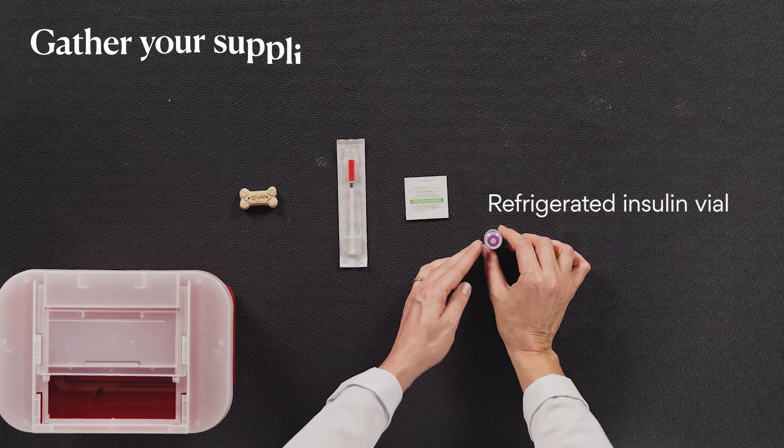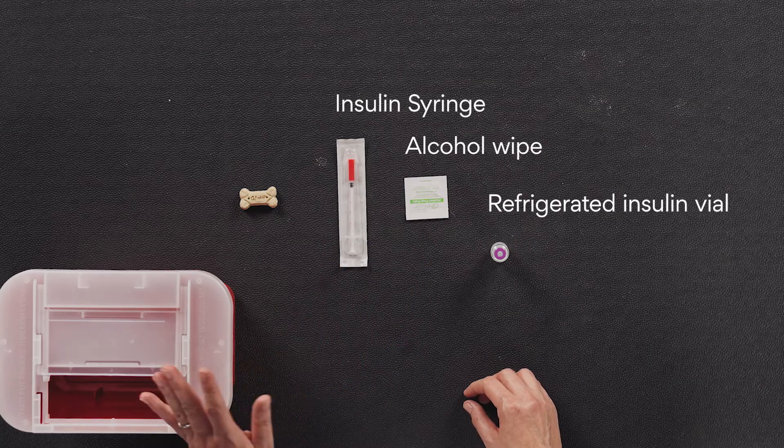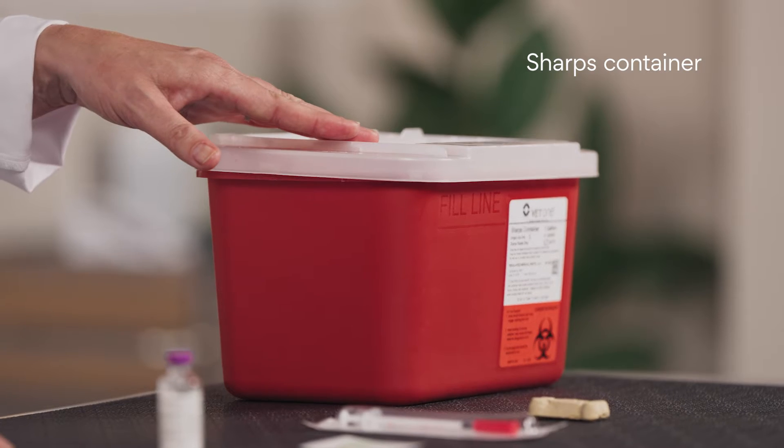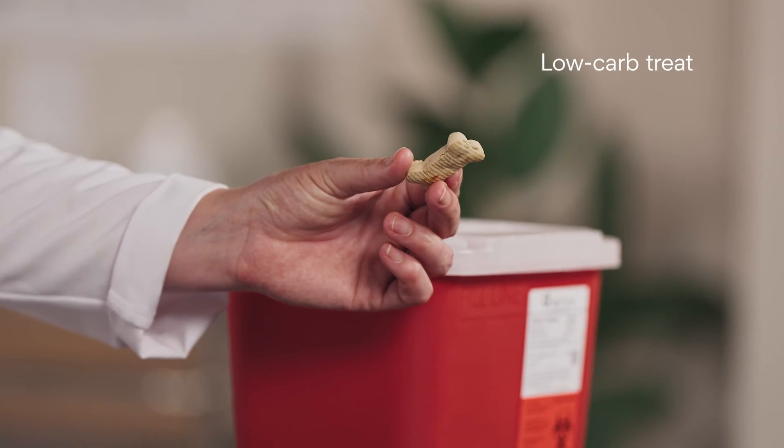First, have everything you need ready to use, including your refrigerated insulin vial, an alcohol wipe, your insulin syringe, and a sharps container to safely dispose of the used needle. It's also helpful to have a low-carb treat on hand to distract your pet while you administer the insulin.